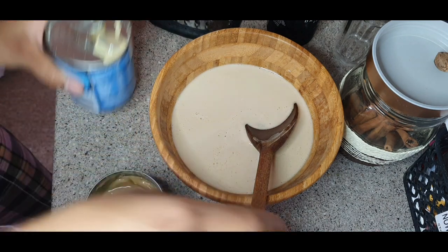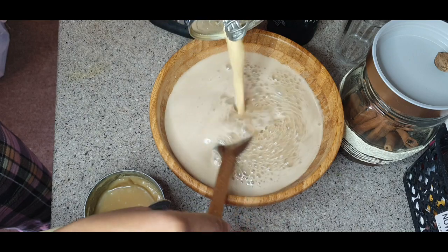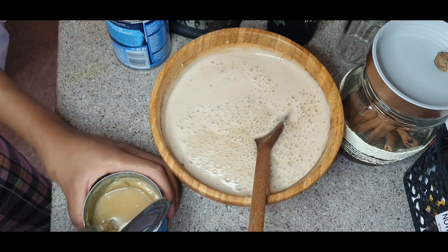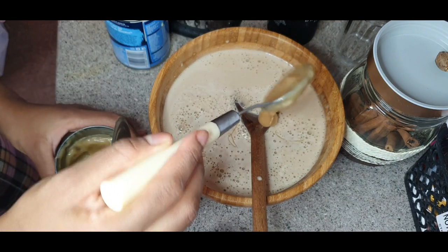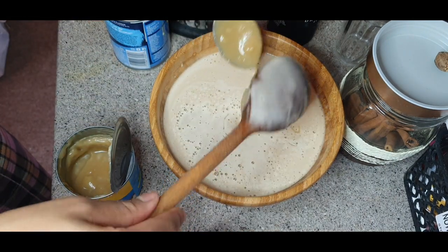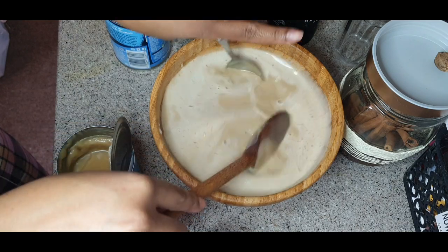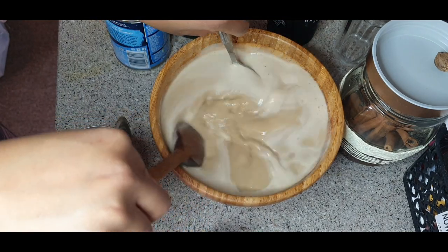I'm gonna pour the nutriments in — by the time I finish, this bowl will be filling over. Then I'm gonna put about one tablespoon of coconut condensed milk. With the coconut condensed milk it's a lot harder to mix out.